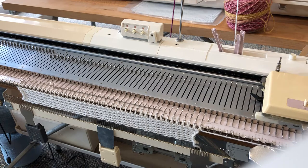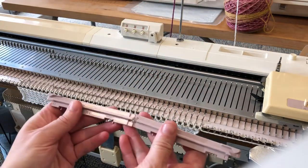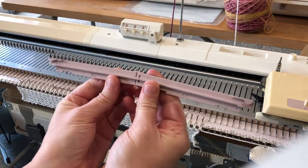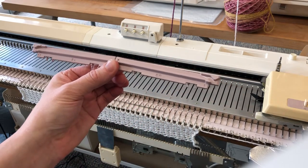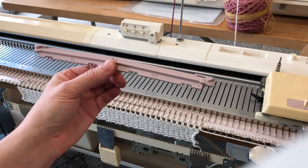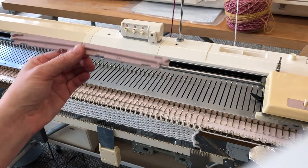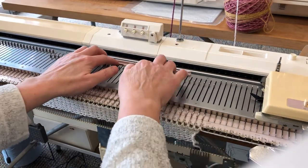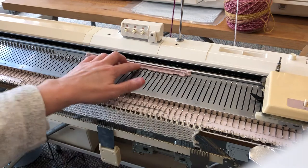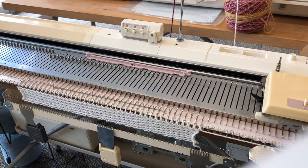We need to get set up now for single motif. First of all you need your single motif cams — these simply snap together like so, and then you position them on the bed where you want your single motif to appear. This can be off to the left, off to the right, or in the centre — anywhere at all. I'm going to pop it into the centre of the bed for this demonstration, and make sure that it is pushed right firmly back against the rail like so.